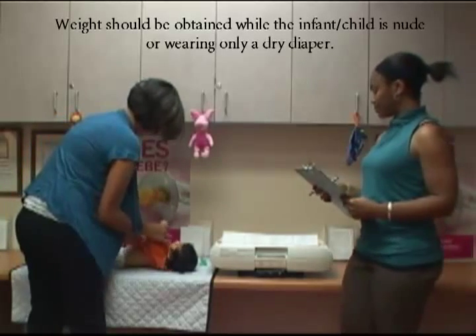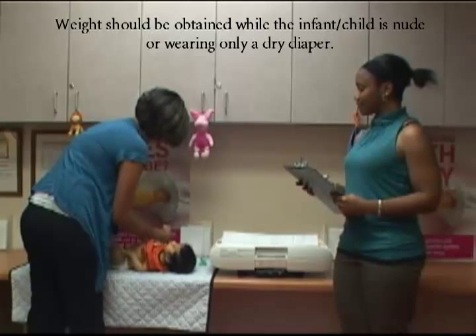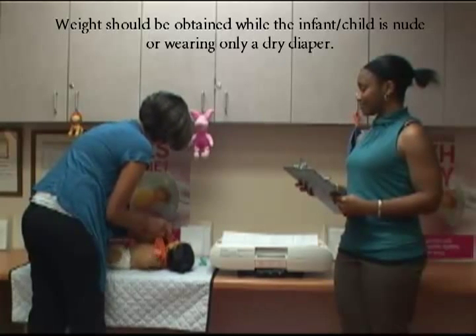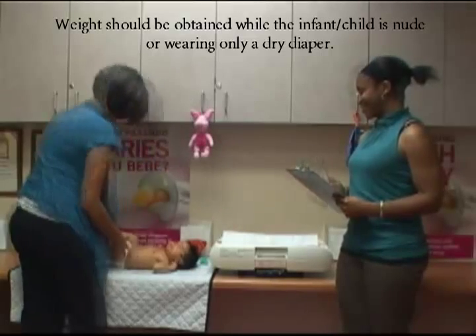Also, have the caregiver check the infant's diaper and change it if needed, because a full diaper could weigh up to 2 pounds. Make sure a paper liner is placed onto the scale before weighing and that the scale is on and set to zero.